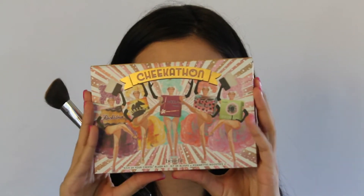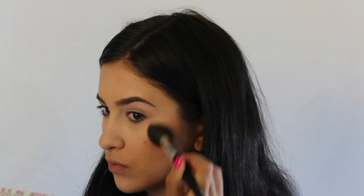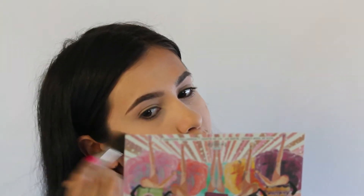Hey guys, welcome to my first YouTube video. First, we're gonna be going in with the Benefit Cheek-A-Thon palette and I'm gonna be bronzing and contouring my face. What I'm gonna be doing is focusing this product in the hollows of my cheeks and then diffusing it up into my temples.